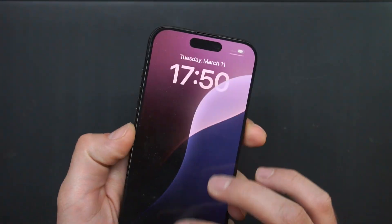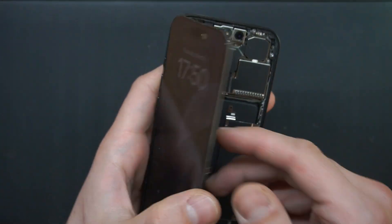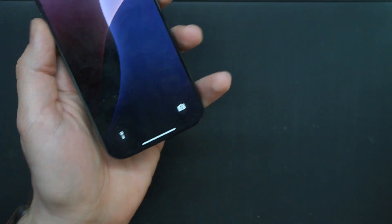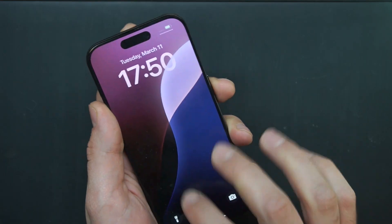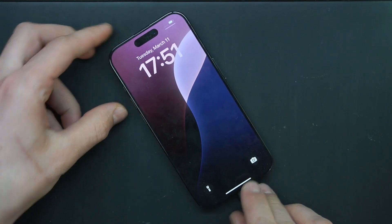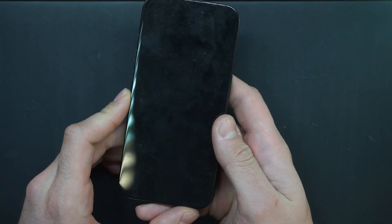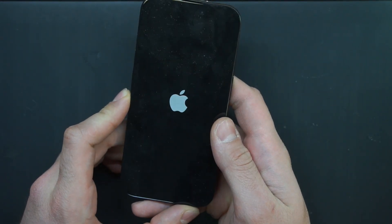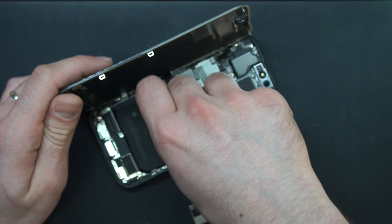Today we have another iPhone — this is a 15 Pro. As you can see, the touchscreen is not working. There is no water damage and the phone was opened for the first time by me. It doesn't charge either, and it restarts as well.